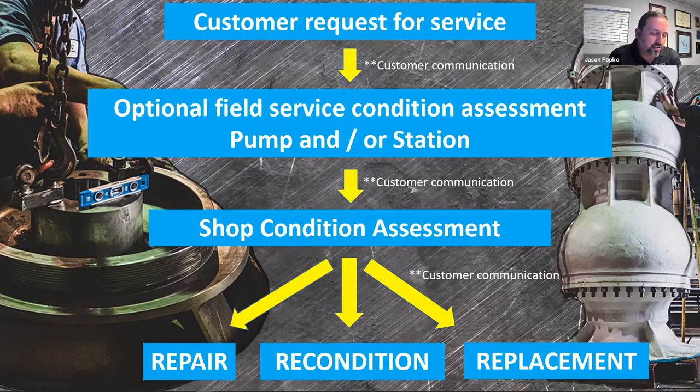Once we get past that and get the pump into the shop, we can begin our disassembly and inspection process. Customer communication is always critical. We get the pump torn down and we have to find out from the customer what the end user's needs are. What are the circumstances surrounding this pump? Has something stopped working that they need working right away, or are they looking at a maintenance situation where we have a little bit of time?